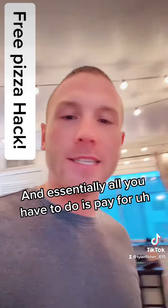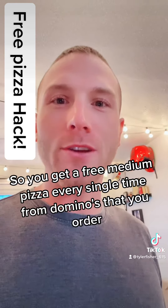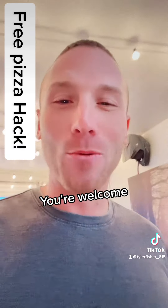The points are exactly enough to get a free medium pizza, and essentially all you have to do is pay for your delivery fee the next time. So you get a free medium pizza every single time from Domino's — just order, ask for extra sauces, and report that it wasn't there. You're welcome.